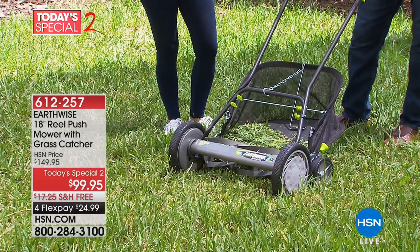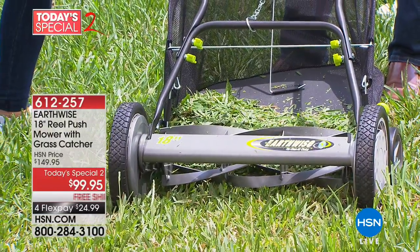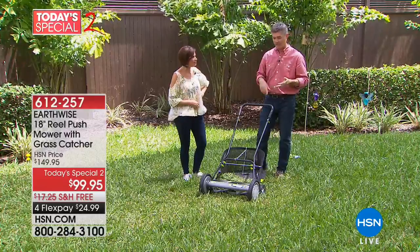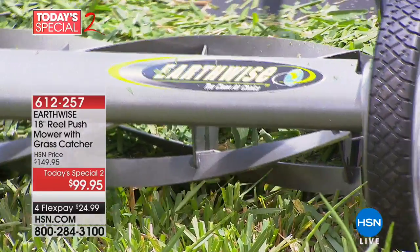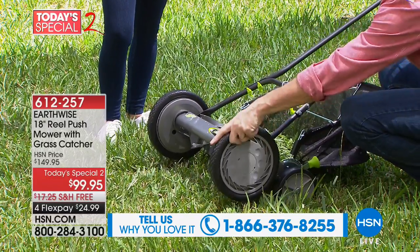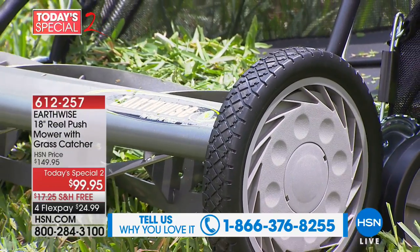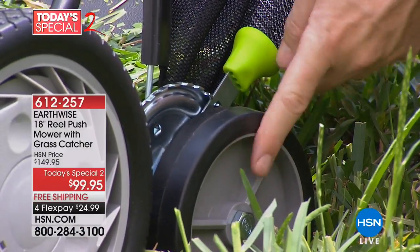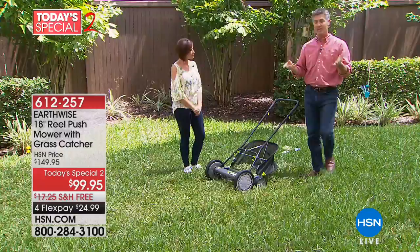It allows you to have a great lawn. A lot of people water, fertilize, and do all those things, and then find out the problem is their lawnmower — it's not allowing you to have a beautiful green lawn. This is the way to get it, getting rid of gas and fumes. At 18 inches wide, it covers a lot — look for large wheels up front to make sure the blade turns at a nice leisurely walk. The grass catcher is available to use or not, however you want — all adjustments are there.